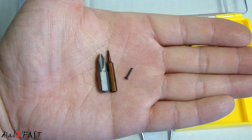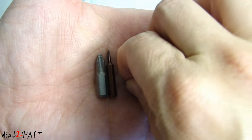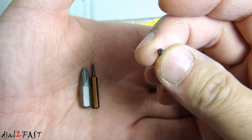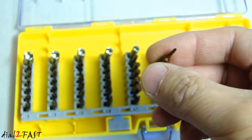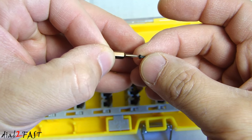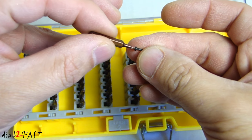To give you an example of why you might need a tool set like this, here I have a tiny little Phillips screw that I took out of an electronic device a while back. As you can see it's very small and a regular bit will not work. So you need something like this — it'll actually fit into the head of the Phillips screw and you can turn it.